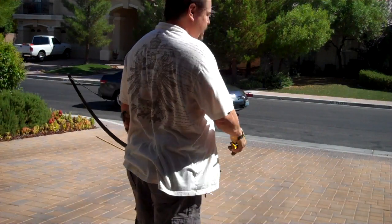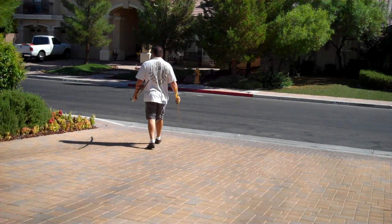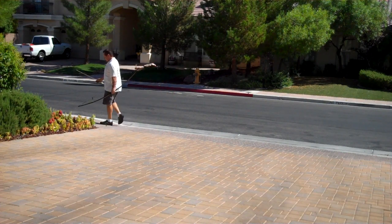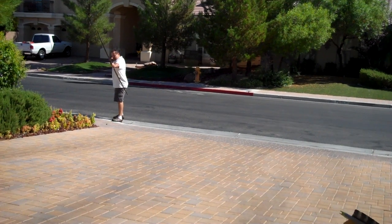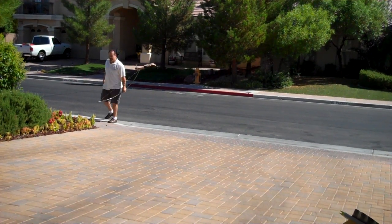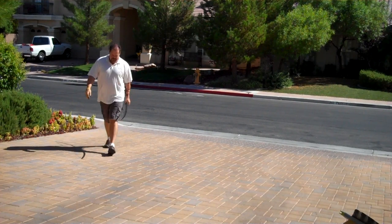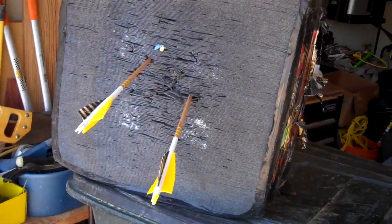Let's take a couple longer shots, see if I don't kill the camera. Alright, there you go — a couple of quick shots with the new arrow rest.